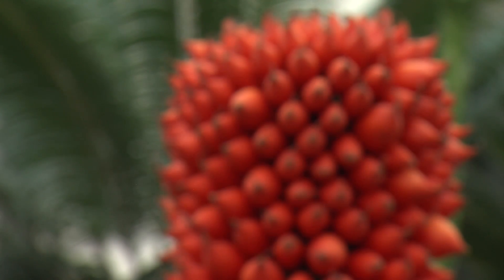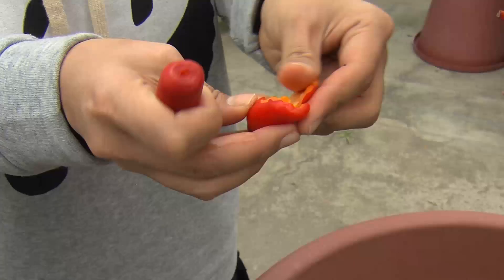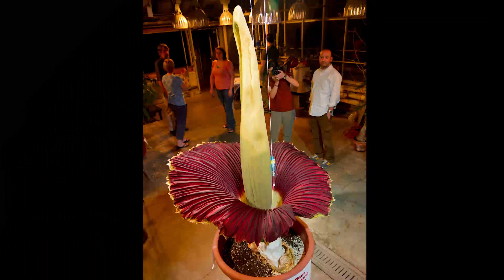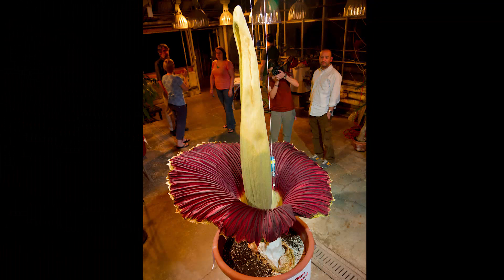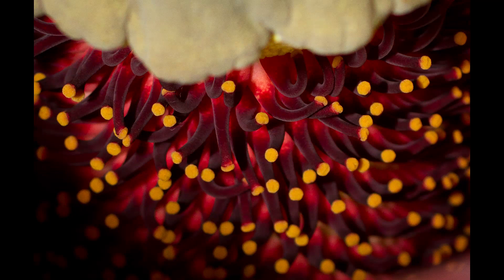New York Botanical Garden has received quite a few of these seeds. They do have their own Amorphophallus titanum population, but if they manage to successfully germinate and get the titanum seeds that we've given them to flower, they could quite easily cross-pollinate without having to get pollen from another institution — you could get fresh pollen.